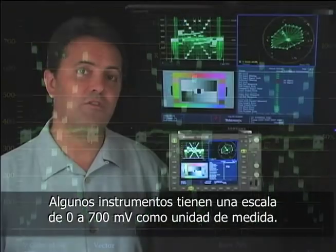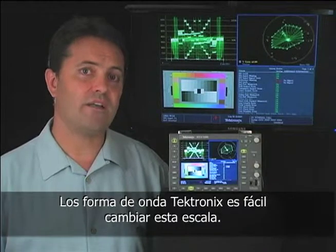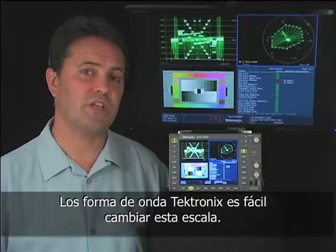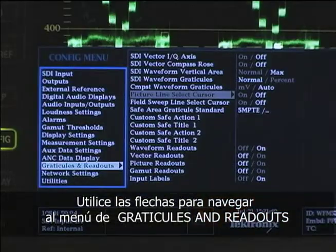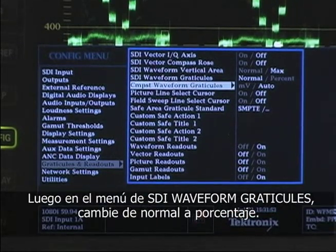Some waveform monitors may have a scale from 0 to 700 millivolts as a form of measurement. On a Tektronix waveform monitor, it's easy to change the measurement to a simple scale of 100. Press the config button, use the arrow keys to navigate to the Graticules and Readouts menu, then go over to the SDI waveform Graticules and change from normal to percent.